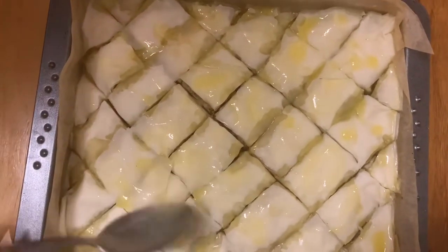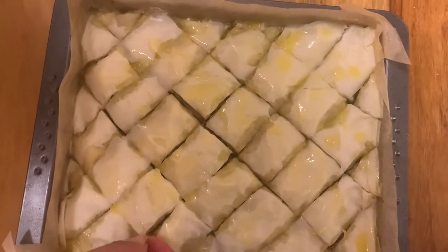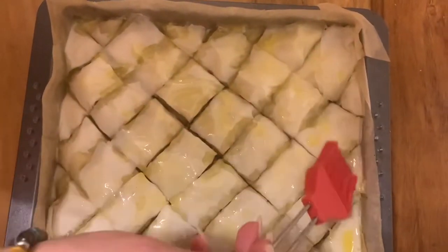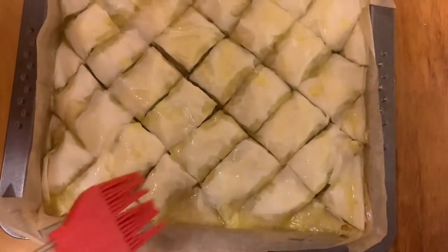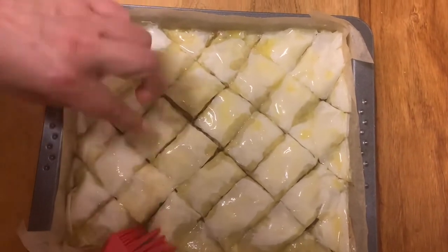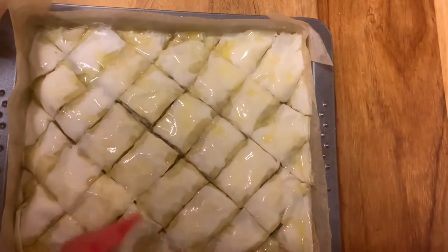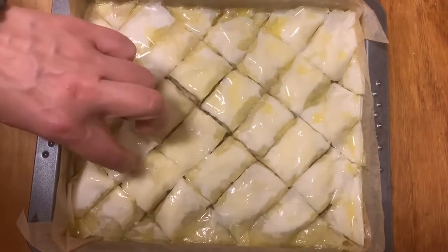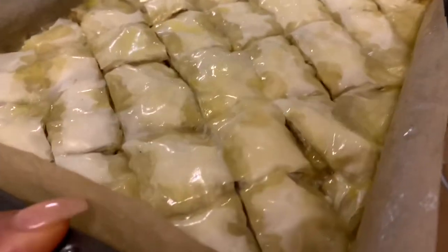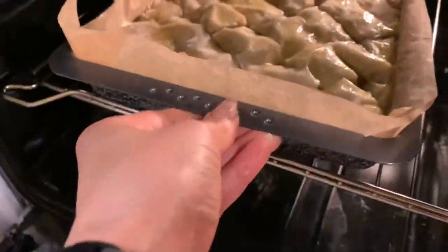For this recipe we need a ton of butter and oil because it's delicious and traditional — this recipe really lives from its butter and syrup content. It's just a real treat and we're not going to be greedy with the goodies. Now it's time to put our baklava in at 180 degrees and bake it for about 40 minutes, depending on your oven.